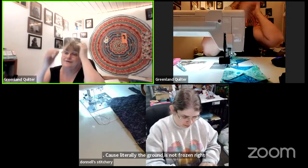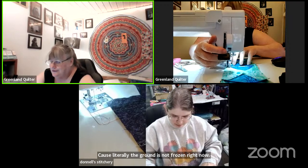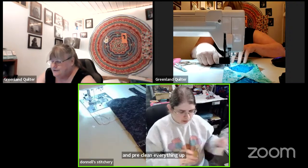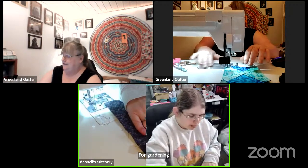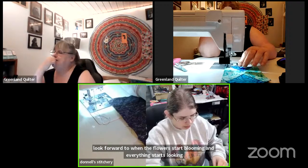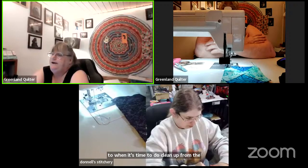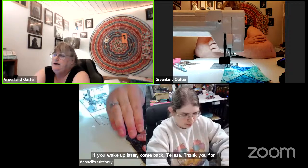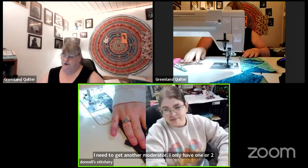The ground is not frozen right now and the urge to go outside is super strong — to pre-clean everything up. I look forward to when the flowers start blooming and everything looks more alive, but I don't look forward to cleanup from the winter. If you wake up later, come back Theresa — thank you for hanging out. I need to get another moderator; I only have one or two. Want to be a moderator? Okay, I'll add you.